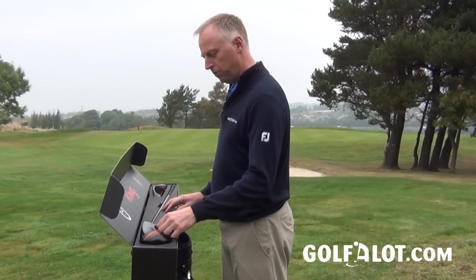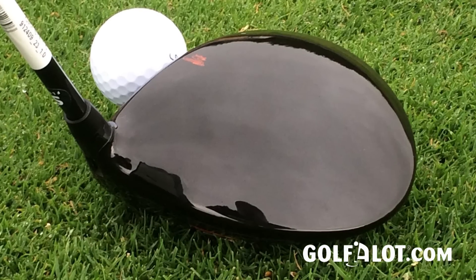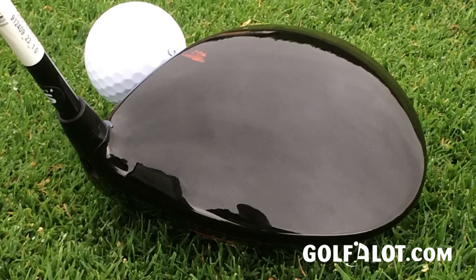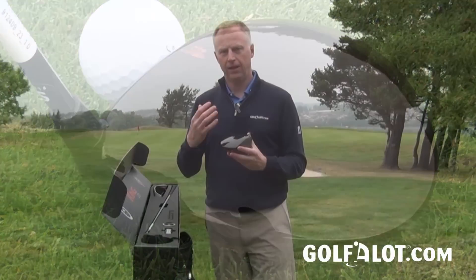Starting at the top, we've got the head. What they've done is make it a lot lighter using a new material called Textream carbon fiber in the crown, which is 20% lighter than normal carbon fiber. That makes it quite light, enabling them to save weight and move it into the sole of the club.